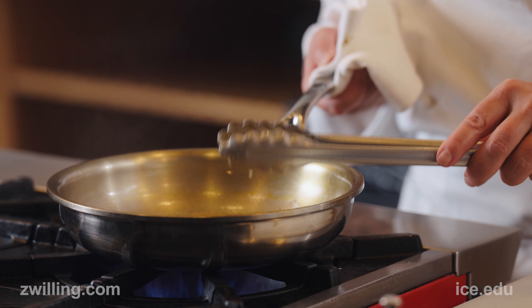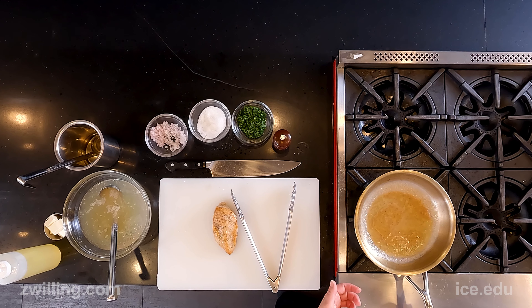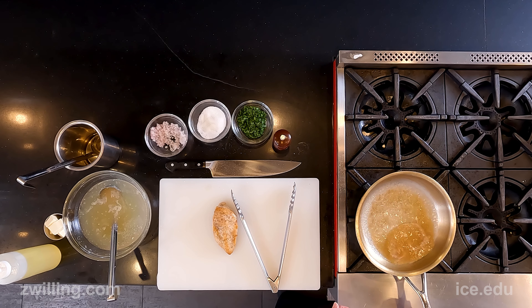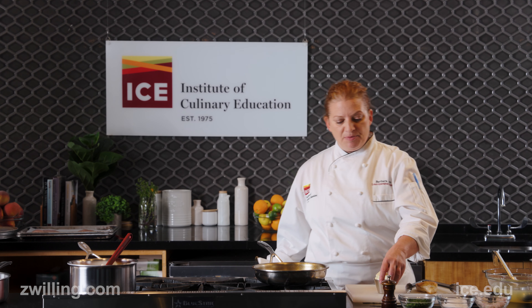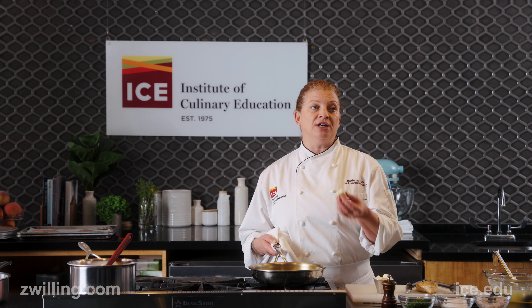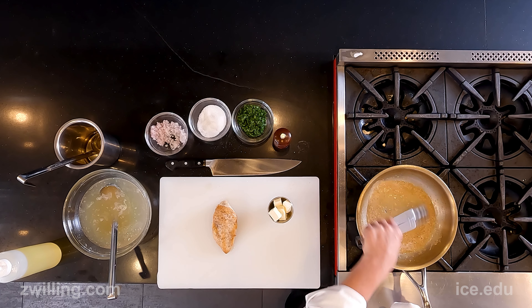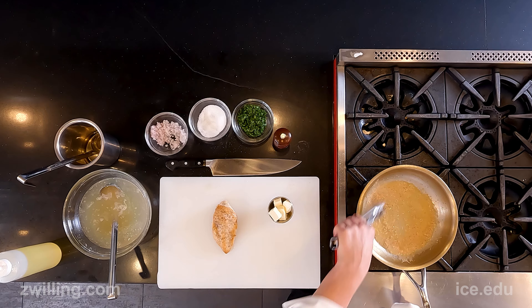Once that wine is reduced to almost dry, I'm going to add in my chicken stock and let that reduce by 50 percent. Then I'm going to use about a tablespoon of whole butter that I've kept cold until I needed it — it's going to bind with the chicken stock to make a nice, thick, rich sauce.